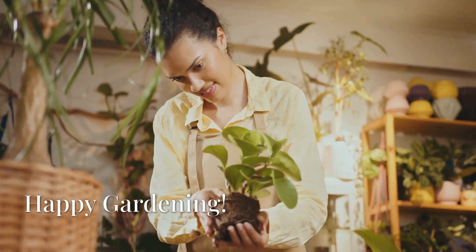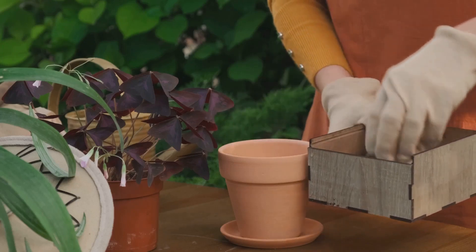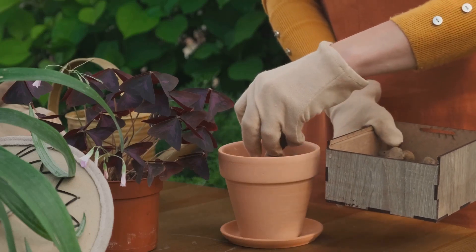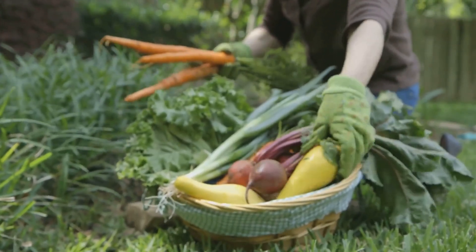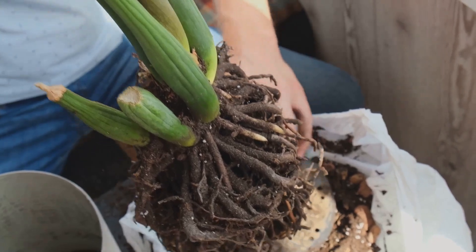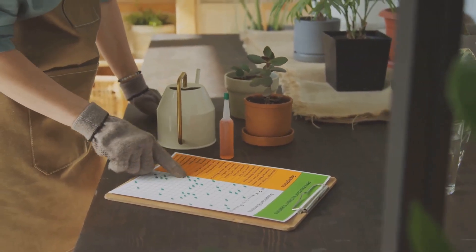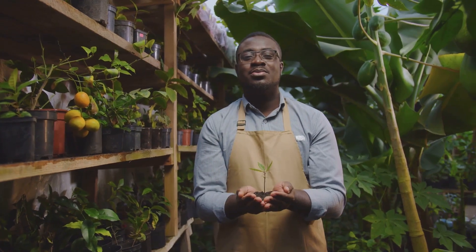There you have it — the real science behind successful pot gardening. Remember, it's all about understanding the needs of your plants and creating an environment where they can thrive. Master these principles, and your vegetables will thank you with a bumper harvest. From choosing the right soil to understanding how roots behave in containers, every step plays a vital role in your gardening success. If you found value in this, don't forget to hit that subscribe button and drop your questions or successes in the comments below. Happy gardening!